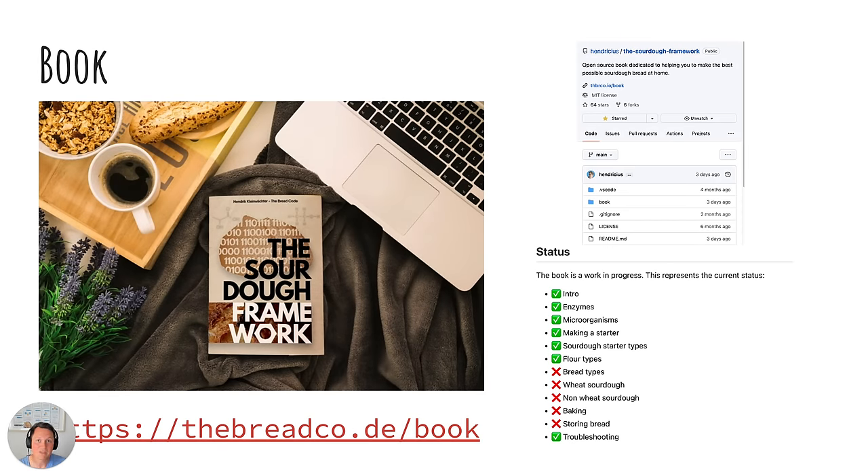Everything I'm talking about I've also been writing down in a book. The book is completely free — you can get it at thebreadcode.com/book. I'll also be linking it in the description. I believe this information is essential and that's why I'm making this book completely free and open source.